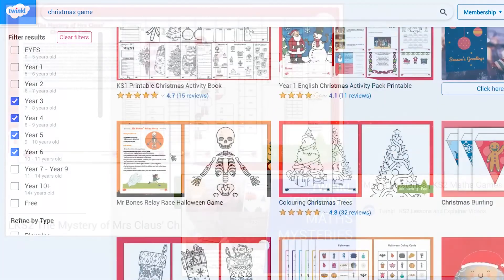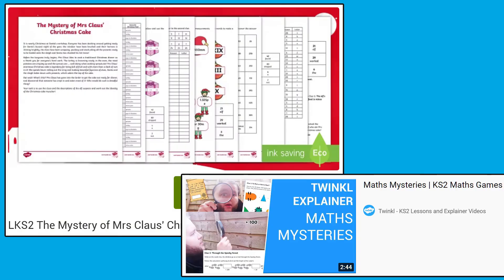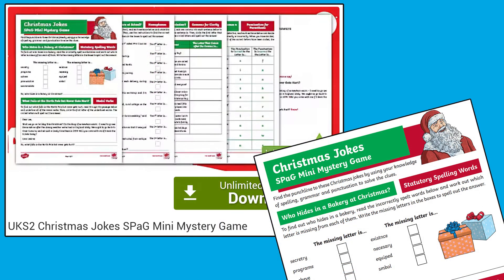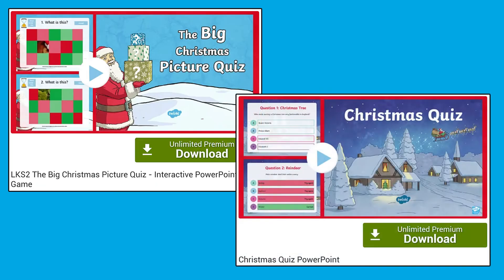The Twinkle website also has loads of other games you could play. Try a Christmas-themed maths mystery, like this one for Lower Key Stage 2 children, to help solve who ate Mrs. Claus' Christmas Cake. Your children can help uncover the Christmas cracker jokes by using their spelling, punctuation, and grammar knowledge. These Christmas party games cards have a wide range of further ideas, and these Christmas quiz PowerPoints are a great way to test your children's festive knowledge.